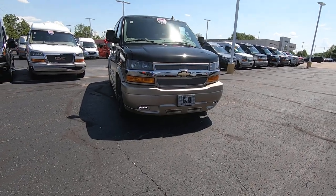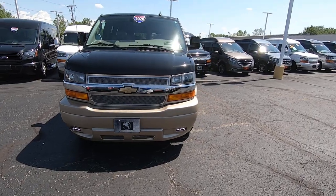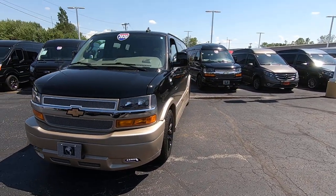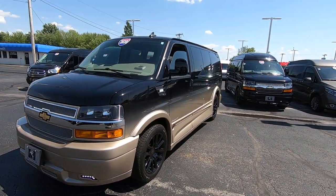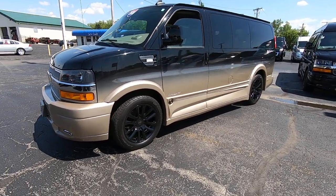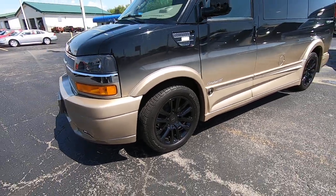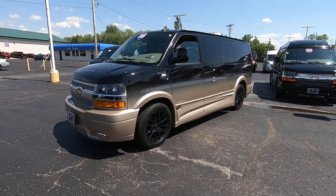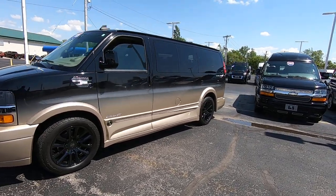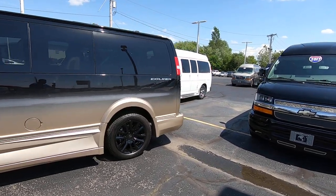It has nice LED fog lamps down low and a chrome grille. Being a low top, you can fit it in your garage, a parking garage, and drive-through car washes. It has nice 20-inch black wheels that really complement the gold and black fade paint. This is a really sharp van and it's gotten a lot of attention so far.